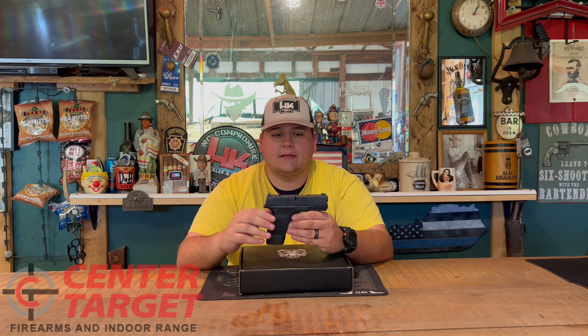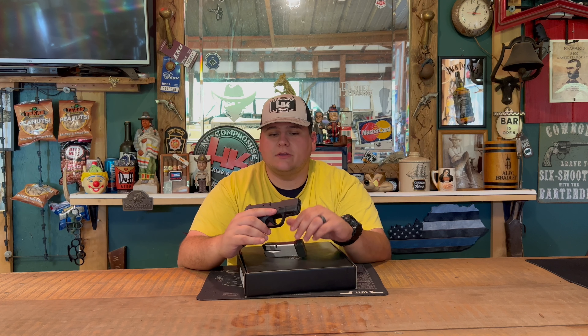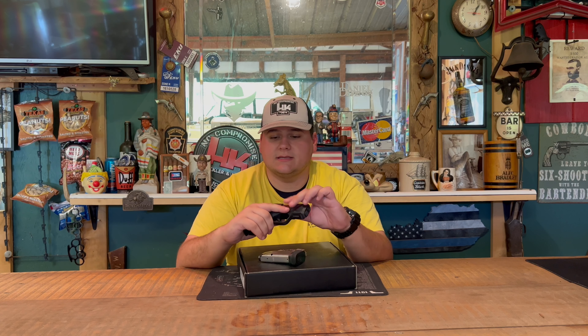Without further ado, we'll go ahead and jump into the Hellcat review. This is just going to be the straight-up unboxing review. To get a little bit more deeper information on the Hellcat, check out the range review, which will be posted soon if you're just now watching this as soon as it releases.